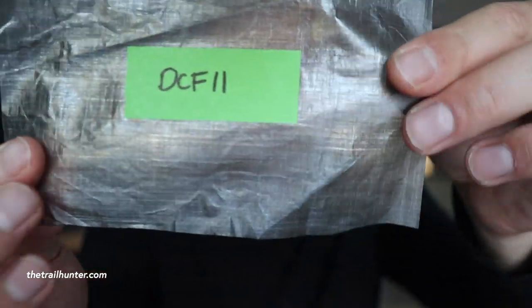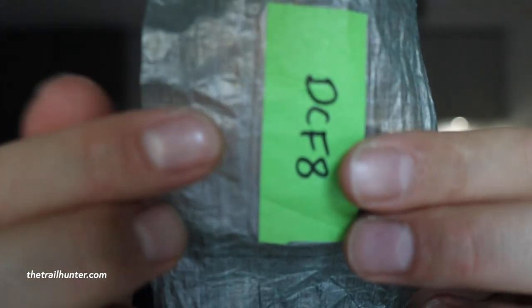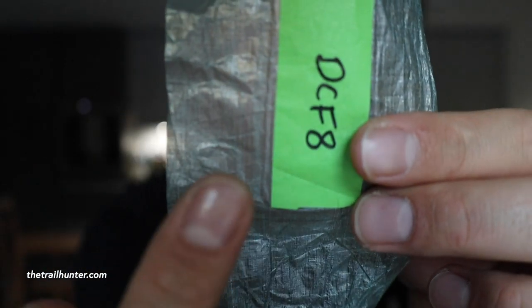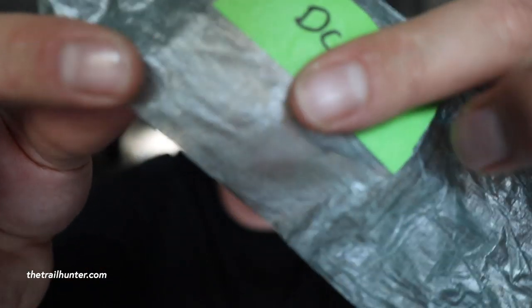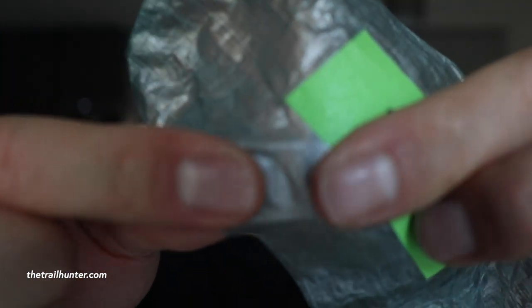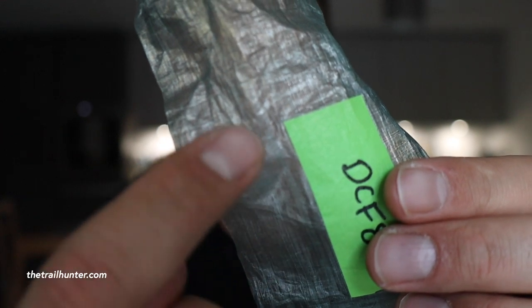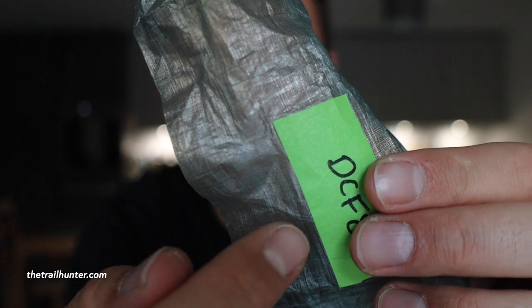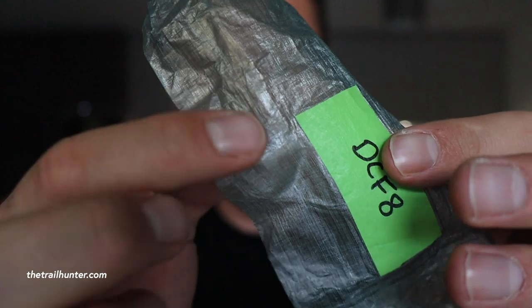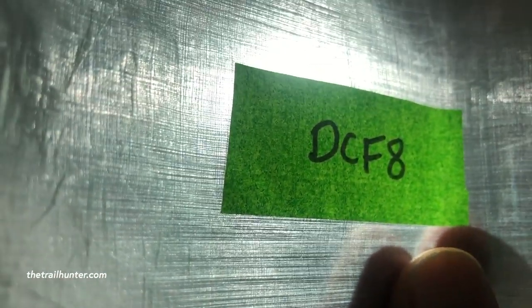DCF-11 no longer feels like a film — it feels like a layer of fabric, definitely more tangible and stronger. It's a dark brown or gray color. If you scratch it with your nails you can actually feel and hear the Dyneema filaments a lot more. The filaments are running in two directions through the fabric. If you pull along those directions it doesn't stretch at all, but if you pull diagonally the polyester film starts to stretch slightly and the filaments curve into an S-shape.